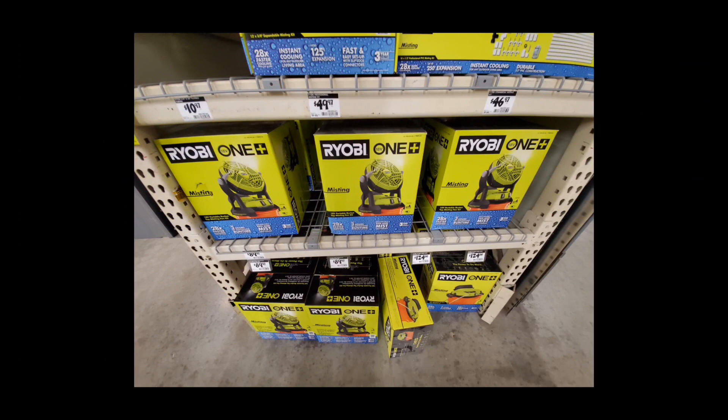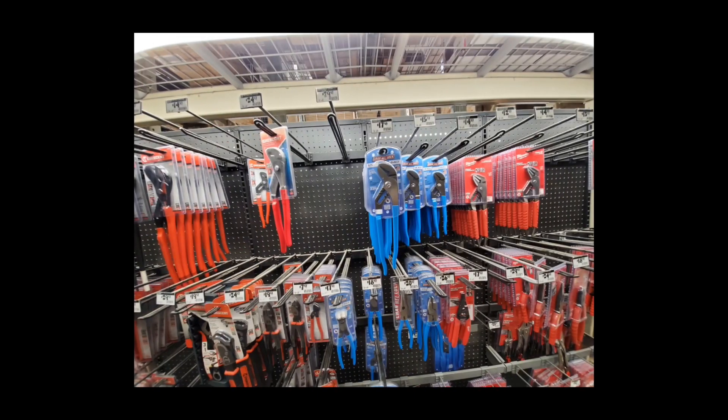Summer's coming so I figured I'd throw these Ryobi misters in there. I've never used one, but it looks like the general Ryobi fan with a mister attached to it — they probably don't include the bucket.